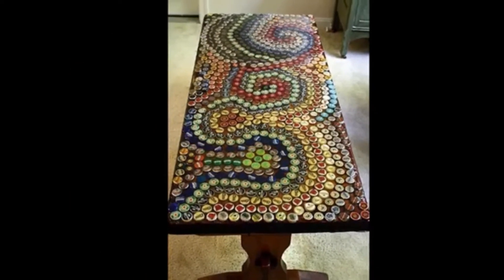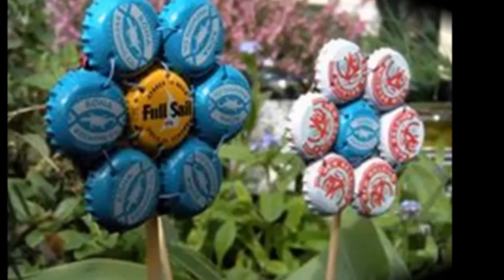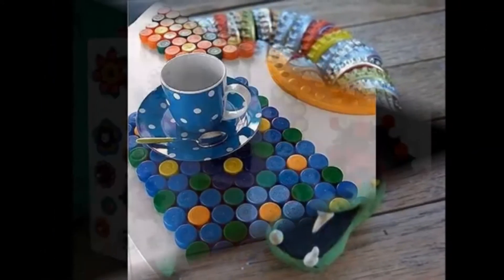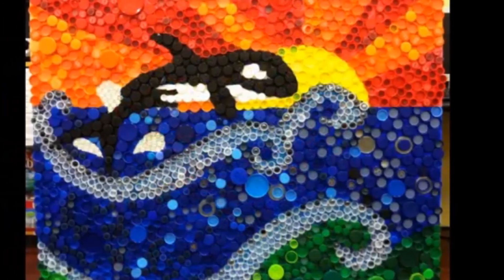A good collection of 50 plus bottle cap reuse ideas for useful home arts and crafts design ideas are given in the video for your interior decoration ideas. Please watch till the end of this video and subscribe to our channel for more interesting content. Thank you. Good day.